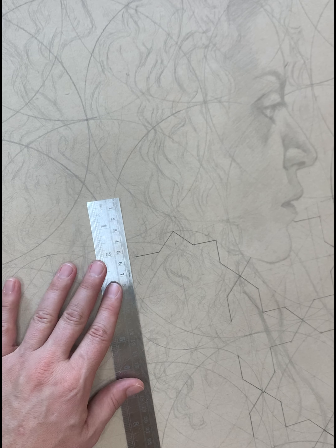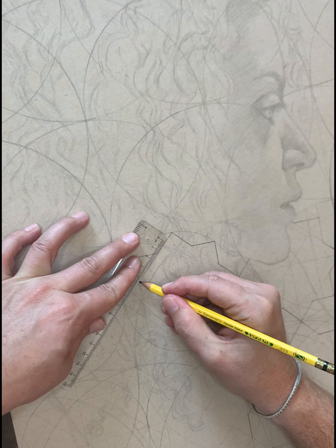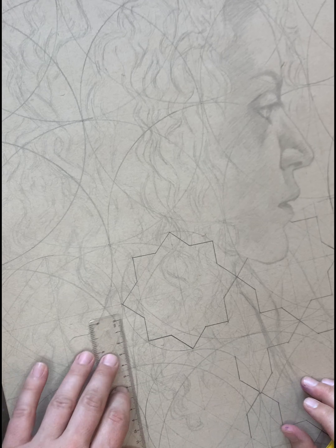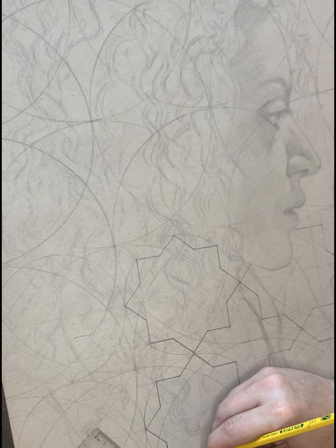I knew that one of the biggest challenges was going to be the interplay between the pattern and my wife's very, very curly hair — but potentially this could also be one of the more interesting aspects of the drawing.